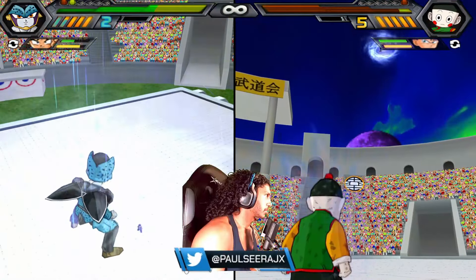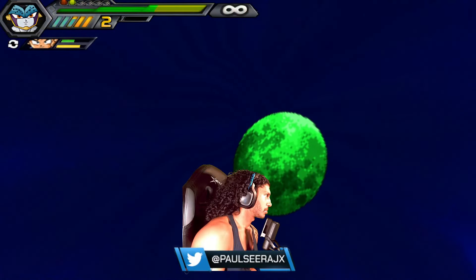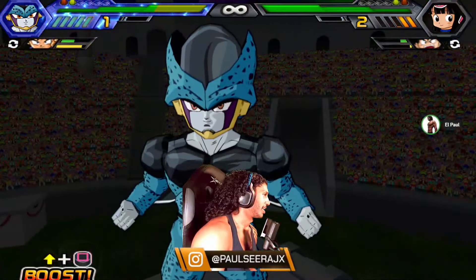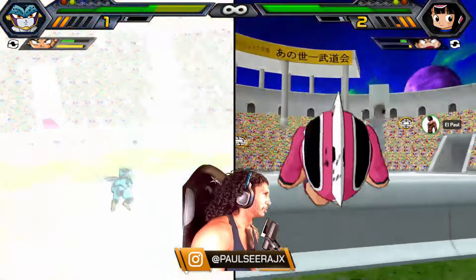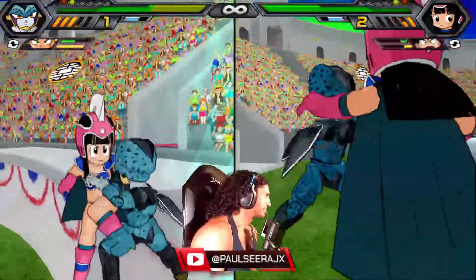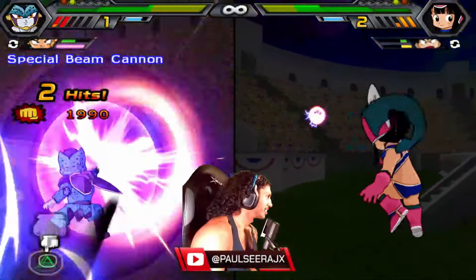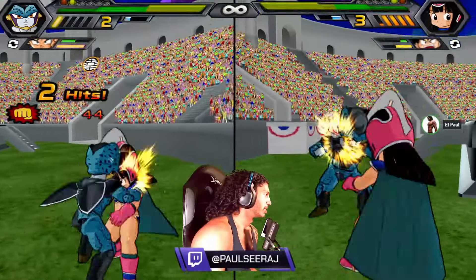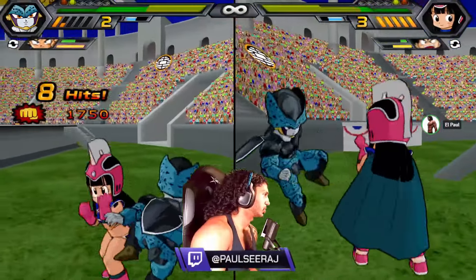Kakarot. She caught the spirit bomb and she has damn near full HP — slap your shit on her. Dragon Ball Daima with the demons — wasn't that the Ox King? Didn't he have a nickname?